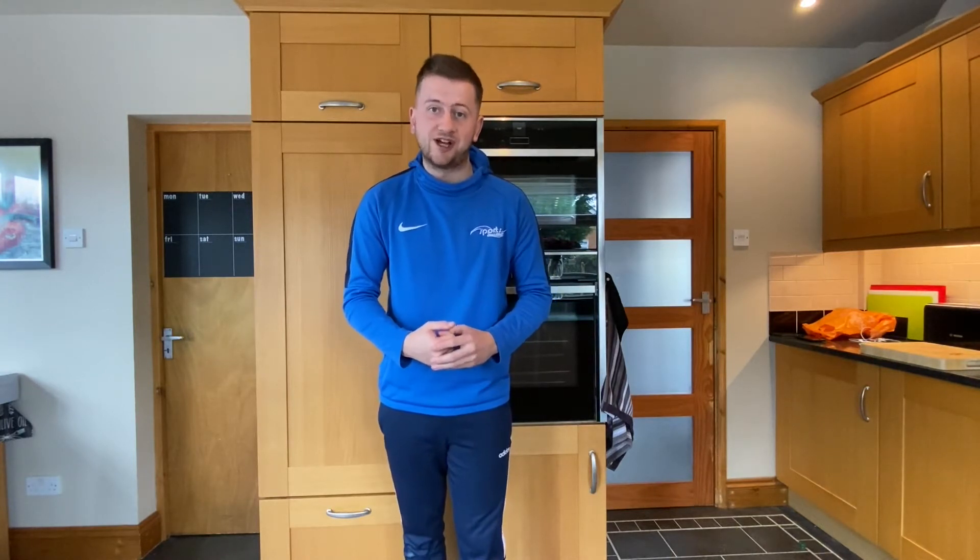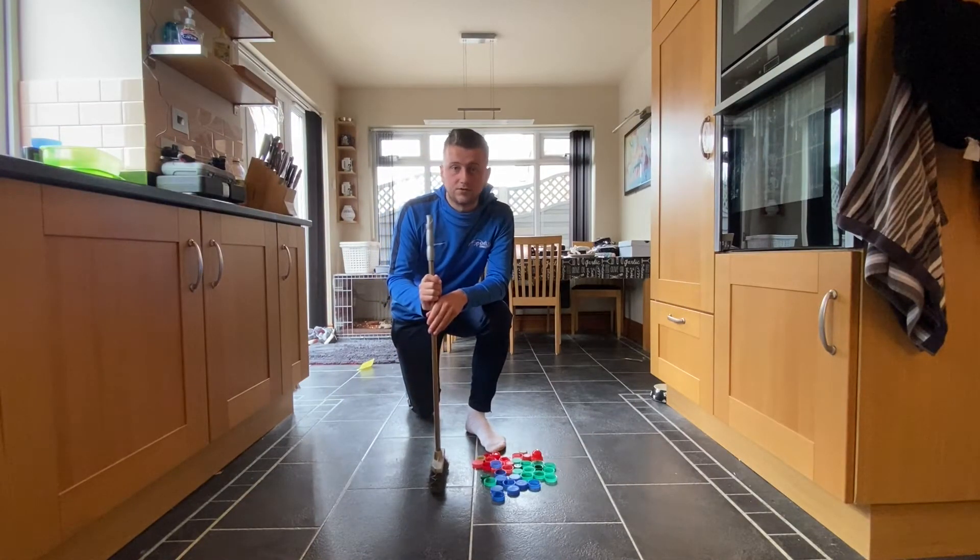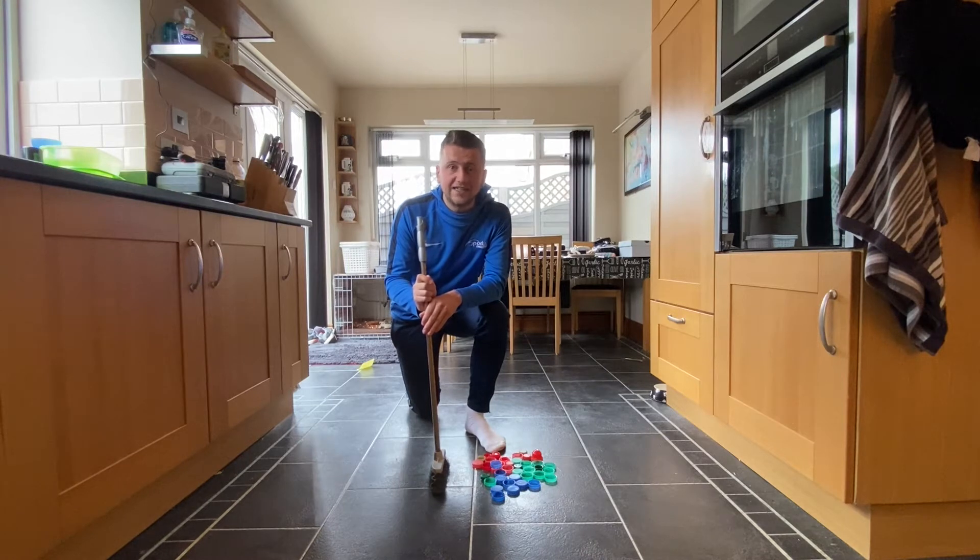Whilst working on how we solve problems in day-to-day life. Let's have a brief introduction on how this game is going to work. Here we have our broom, and also our bottle tops. Bottle tops are easy to find and are brilliant for sorting games because they come in so many different colors.